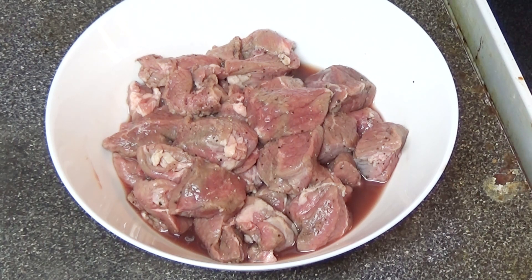It's about one and a quarter pounds of lamb in small pieces. I've put some salt and pepper and a tablespoon of lemon juice, and you should marinate this for about an hour minimum.